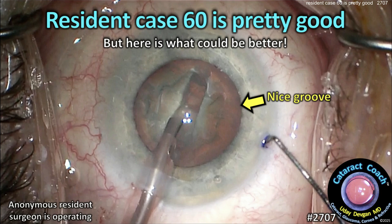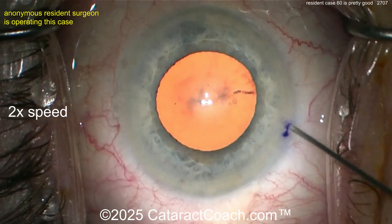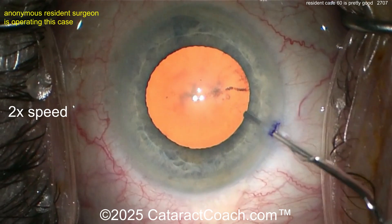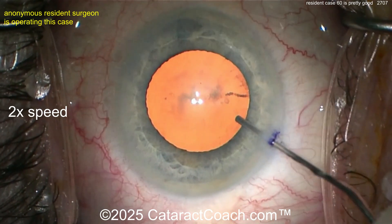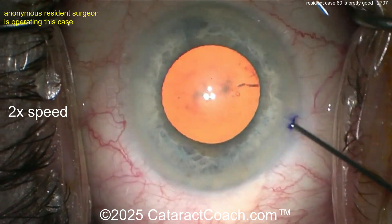CataractCoach.com resident case 60 is pretty good, but here's what could be better. We have an anonymous resident operating here — case number 60. If you're around that benchmark, compare yourself and see what we can do. We sped the video up to two times normal speed, and we already have the pairs and pieces inside the eye. In case 60, even in case 600, it's not about speed — do not worry about speed.